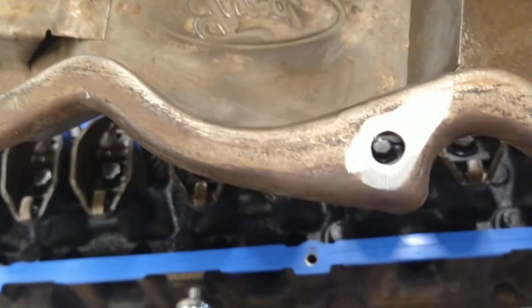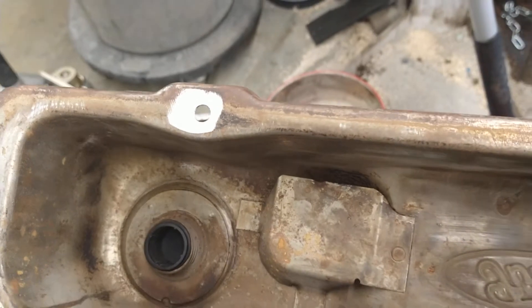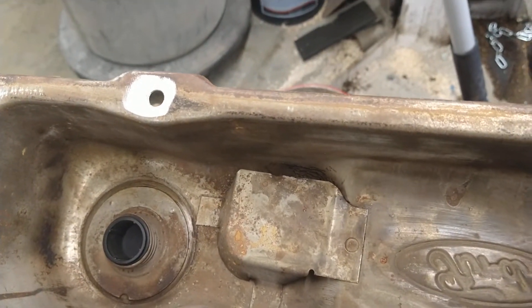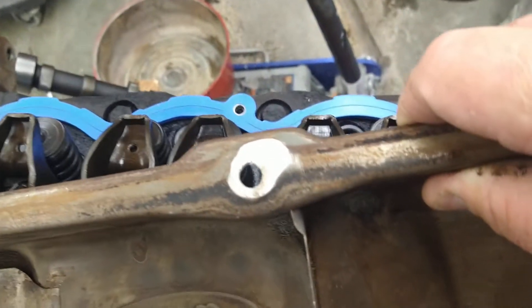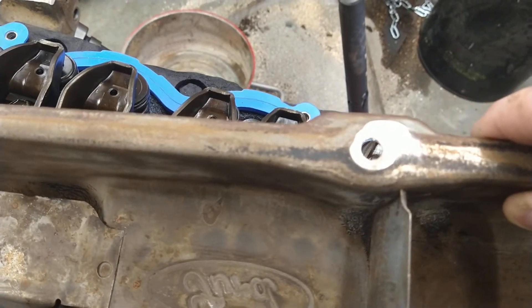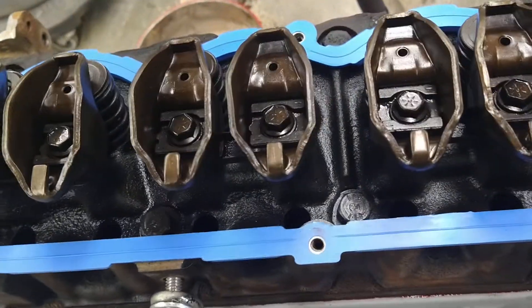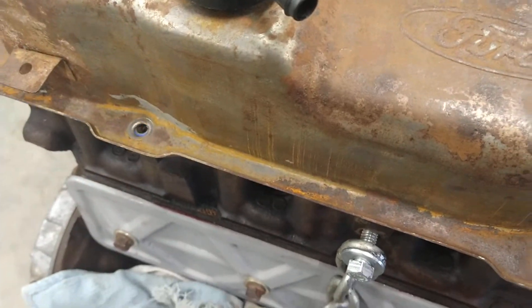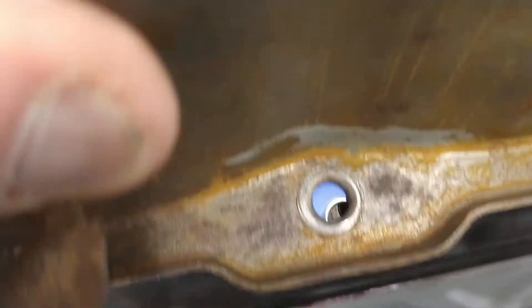All I've done is grind off the little nubs, and then use a little counter bore tool to make sure that the hole isn't covered up. Because when you grind them off, it does fill up the hole with stuff. Then you put the valve cover gasket on, plop on the old valve cover, put the bolts in, and she'll work perfect.